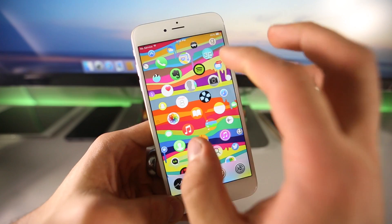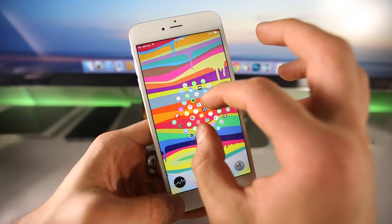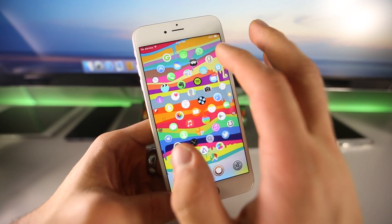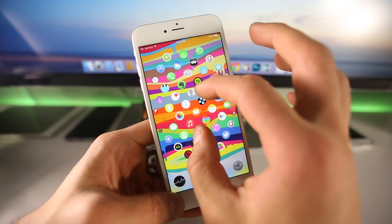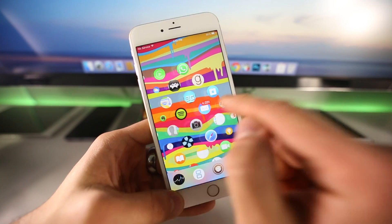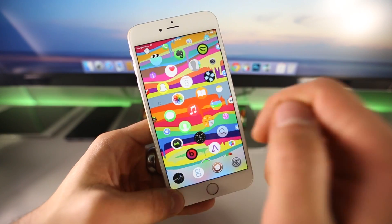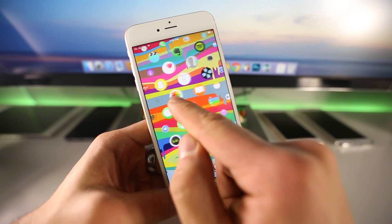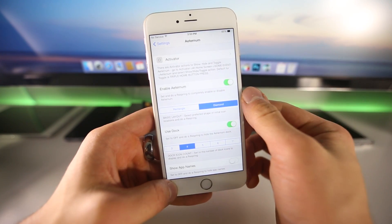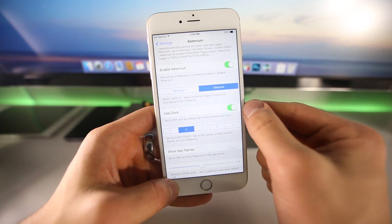This latest version has been updated and if I zoom out you can see there is now a diamond layout on the home screen. You can change it from the square to the diamond layout, and I actually like the diamond better. If you have fewer apps it arranges them in a better fashion so it looks more full. You can enable Aeternum with an activator setting, and the new settings let you enable it in a diamond or rectangle fashion.